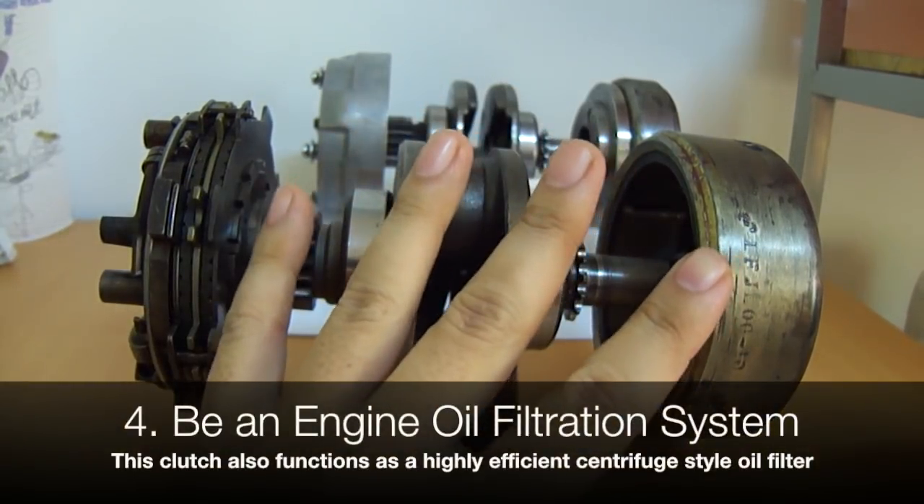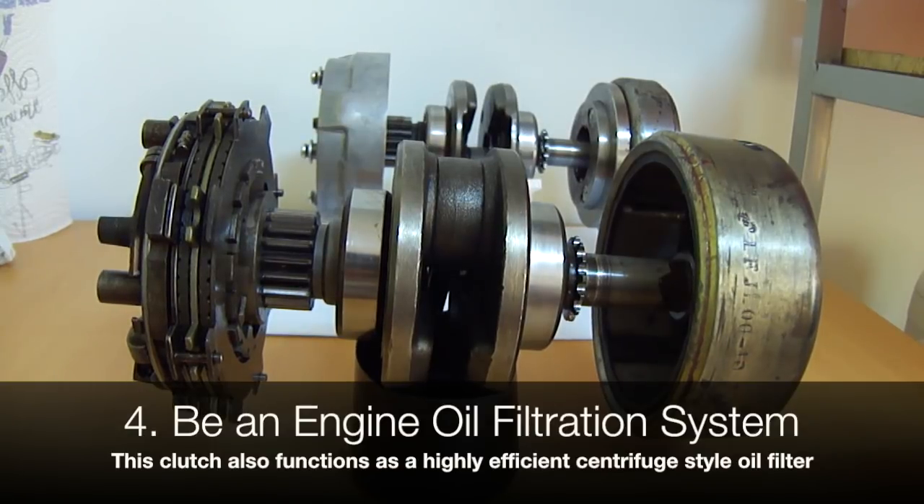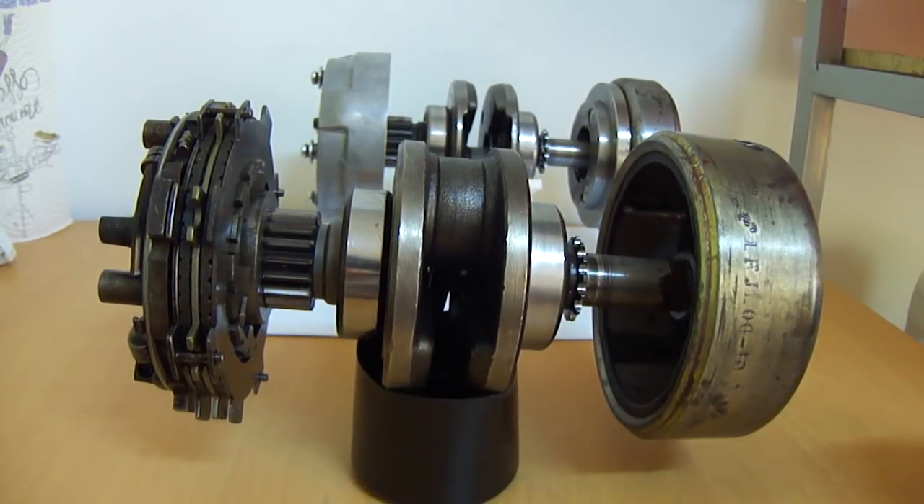The fourth thing this clutch is — believe it or not — is an oil filter. Yes, an actual oil filter. Not some sort of screen or strainer. This is an actual highly efficient oil filter that is reusable and rebuildable, and I will explain that when the time comes.